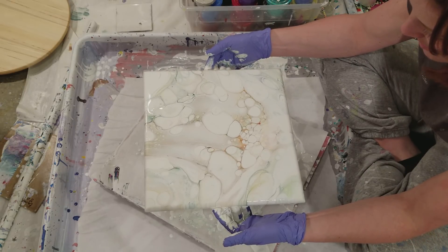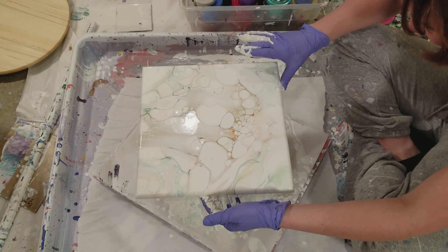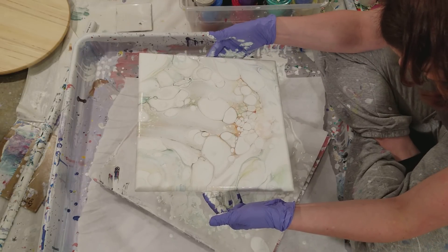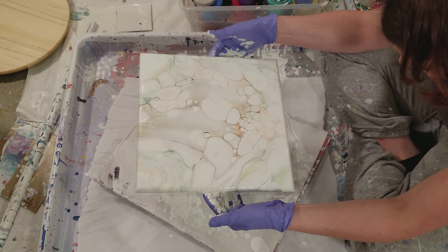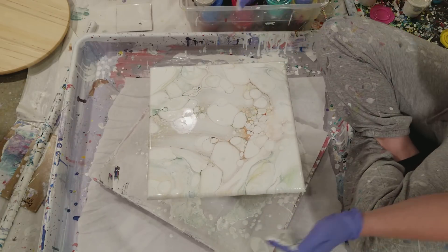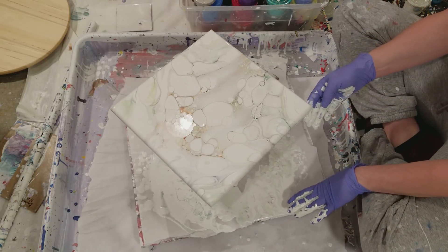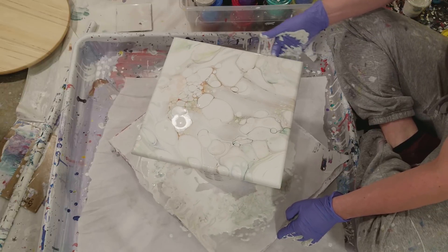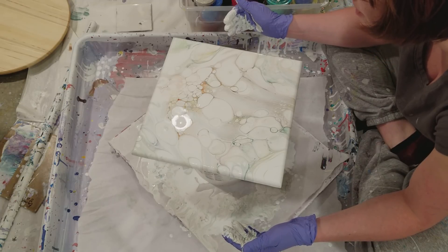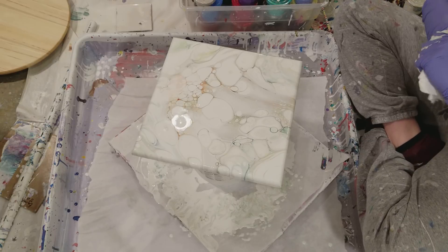I'm trying to do it real slow because I don't want to disrupt the pattern. It doesn't look like anything's coming off but it is — I checked under and it's thick. It's thick, but I don't have to worry about it sagging since it's not a canvas. The only thing I want to think about is cracking. Let me get some paint off my hand so I can torch it.